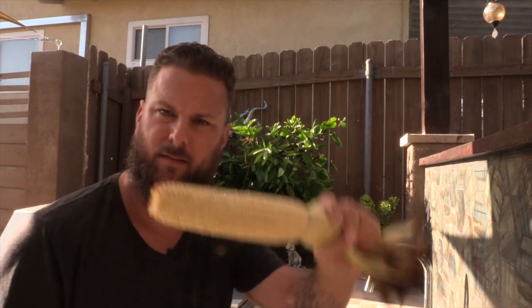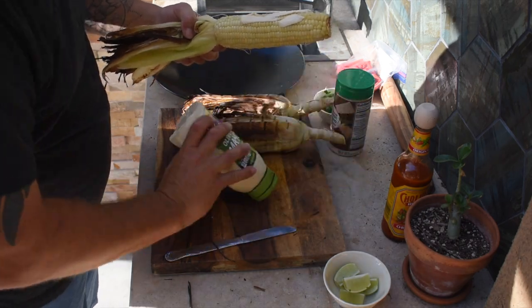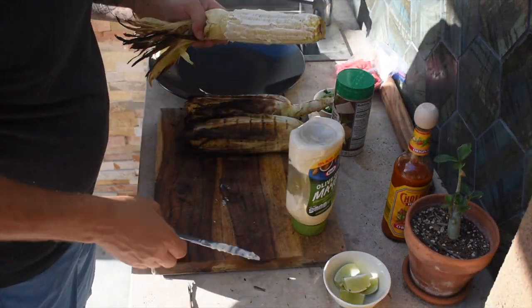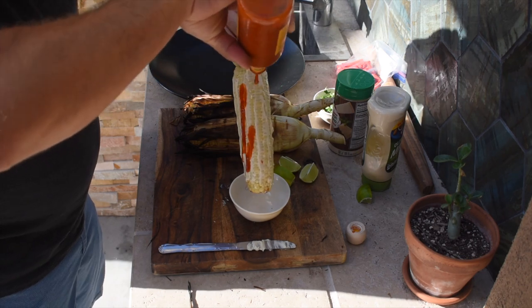Alright, elote's done, here's how this is going down. Cool thing about doing it with the husk still on is when you peel the husk back, you can leave it on and it creates a little handle for your corn. Alright, traditional elote first — we got the mayonnaise. I know it sounds weird, I'm not even a big mayonnaise person, but this is probably the only time I'll ever eat it. So we'll slather this with mayo, then we're gonna go with Cholula hot sauce and just douse this with it.